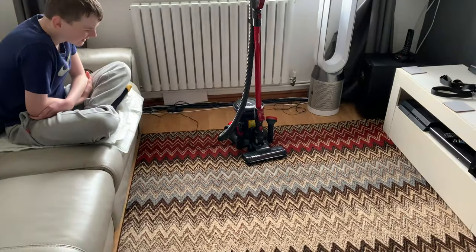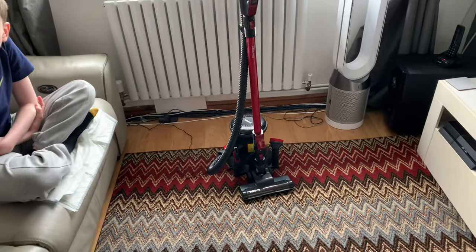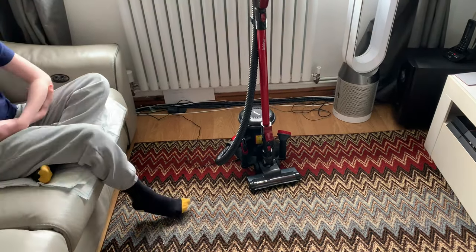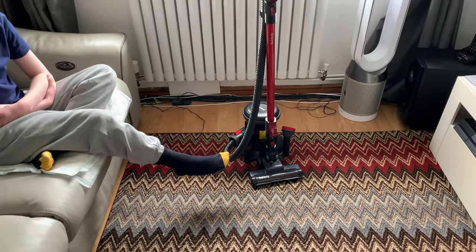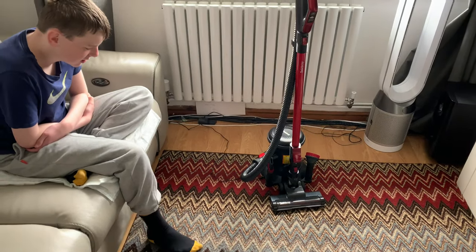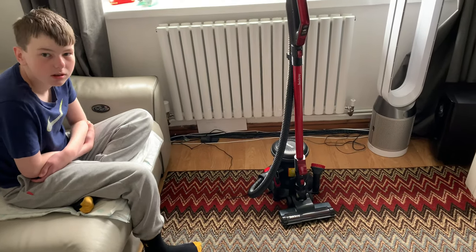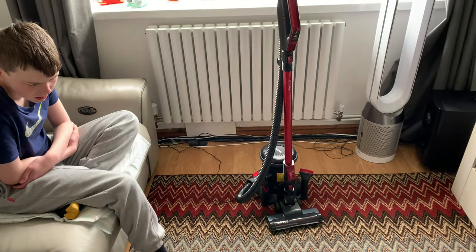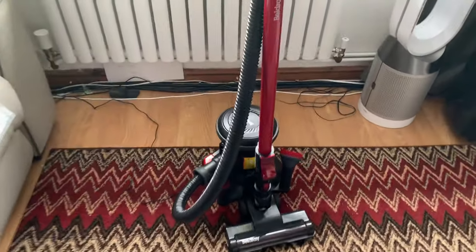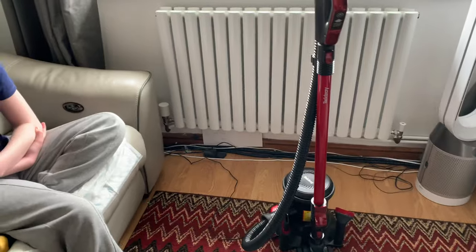They've actually made it sound really good. Now we did not pay the full asking price for this. I was not willing to pay the full 249 pounds. We got this one before Christmas from one of those catalogue shops - it was less than 100 pounds. I thought, well, less than 100 pounds for a cordless machine, it's not bad. So that's the one we're testing.